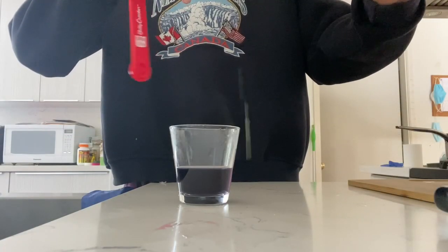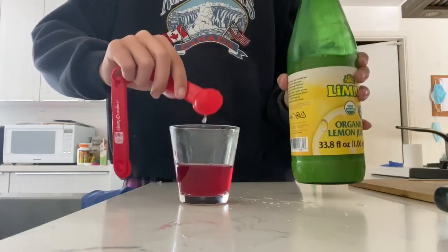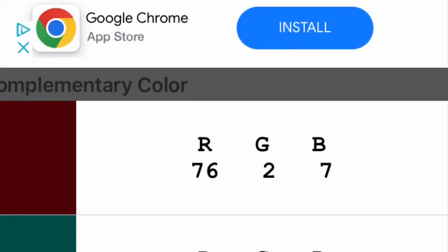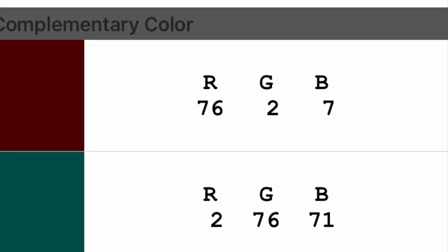Next I'm going to put two tablespoons of lemon juice into the pH indicator to see how red it turns. As you can see the RGB value shows that it's noticeably redder, with a red value of 76 instead of 69.